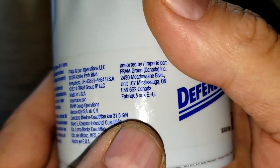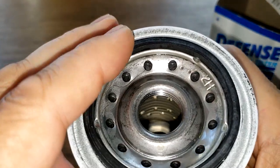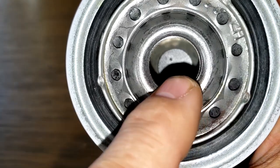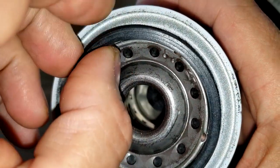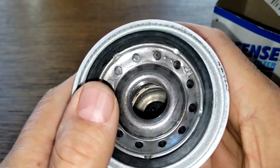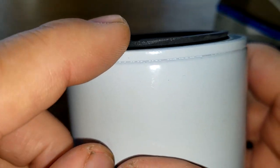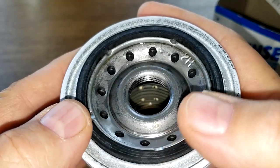It has 12 inlet holes, looks like a metal core with holes, a bypass valve down below, and a nitro rubber o-ring gasket which comes out pretty easy. It sticks up a little bit though, but it seems like you can make a good seal.